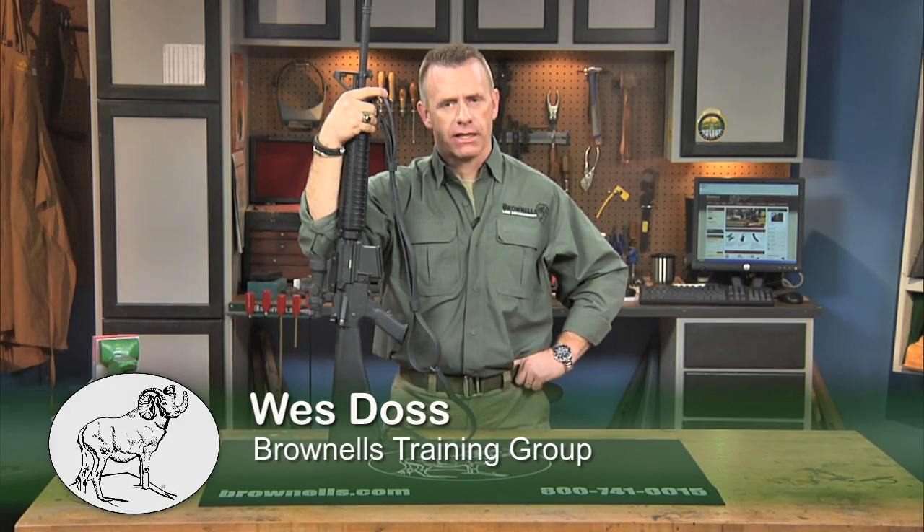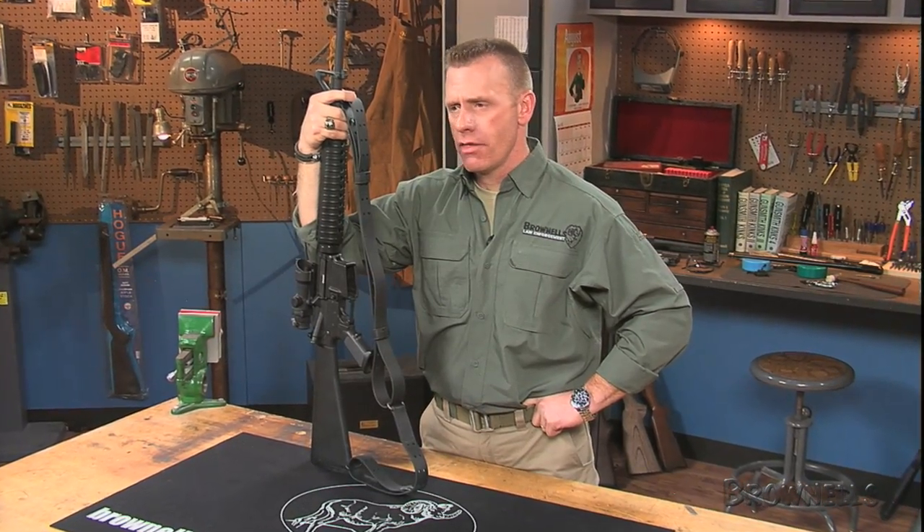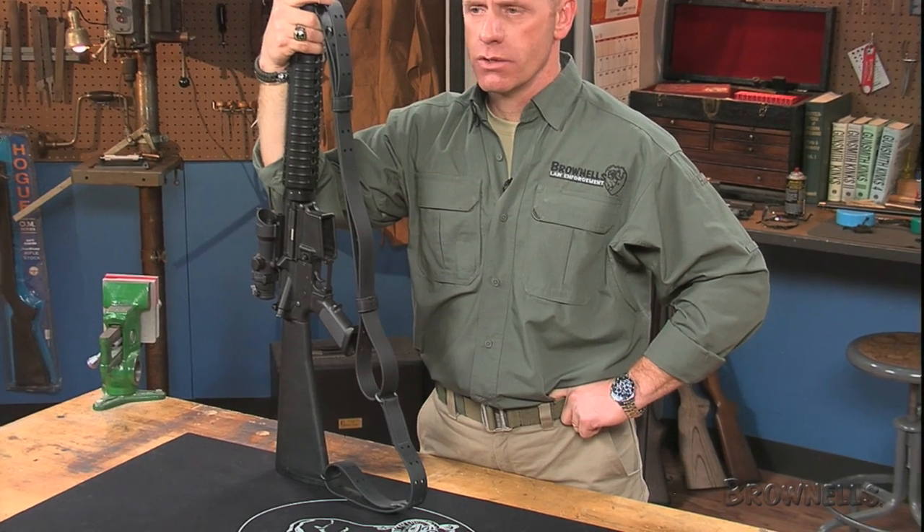The Brownells Tactical Plus Rifle Sling is made of urethane coated nylon that wears like iron but flexes like leather. This extreme duty tactical sling withstands the rigors of military, law enforcement and other tactical operations while maintaining the high level of comfort and mobility associated with leather.